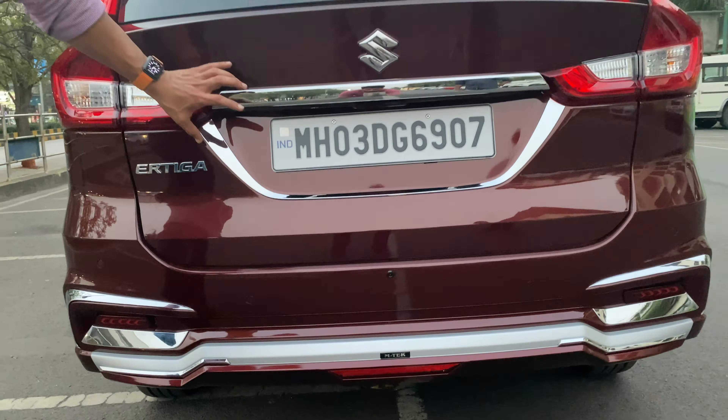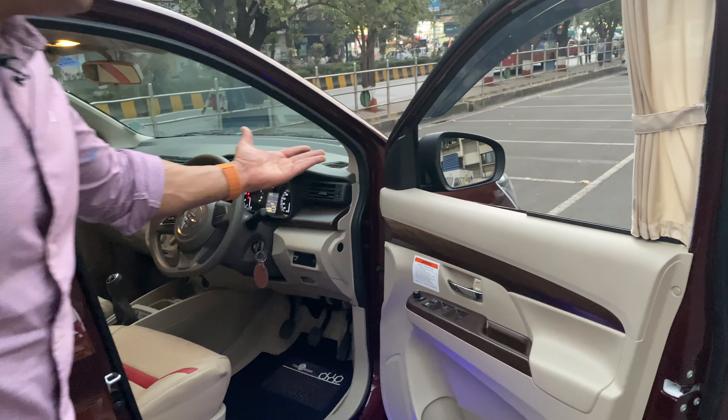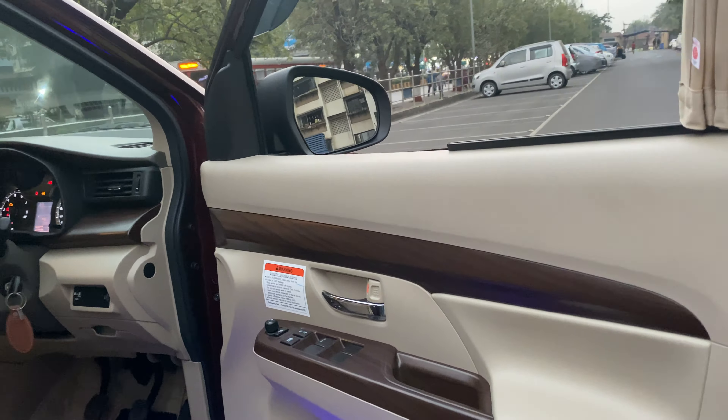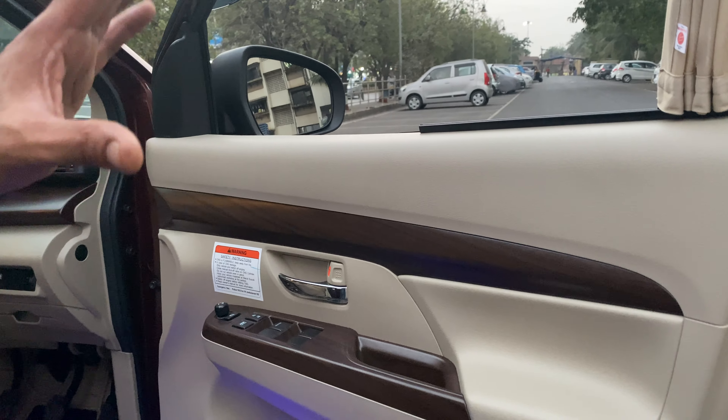Now we come to the interior. Once again, look at the finishing. The interior styling kit doesn't come standard with the car — we have placed it ourselves. It is a matte finish, not a glossy one, because the top variant uses matte finish.